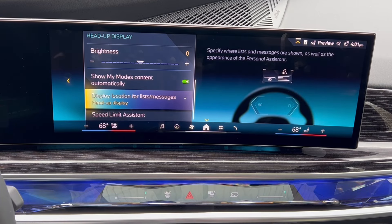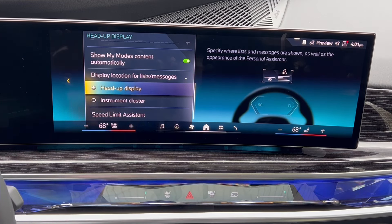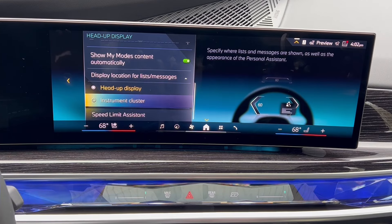Going under the display location for lists and messages: when we go into our radio stations, information, the intelligent personal assistant — all the sorts of things that are going to be visually represented — it needs to go on a certain display. Do you want that on the instrument cluster or in the head-up display? It is much cleaner in the head-up display because when things like the intelligent personal assistant pop up, it shows right there. When I'm driving, I find it pretty convenient to have it on the road in front of me rather than down here — it helps keep me focused. But plenty of people push it down to the instrument cluster.